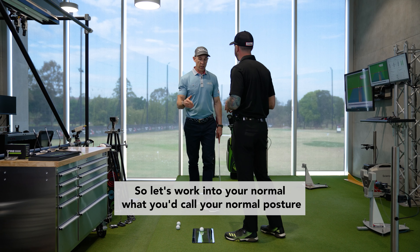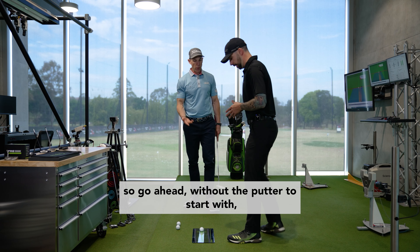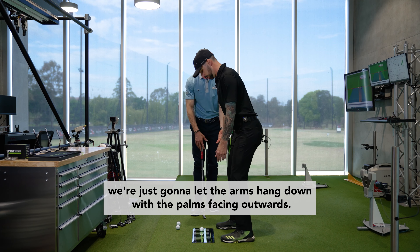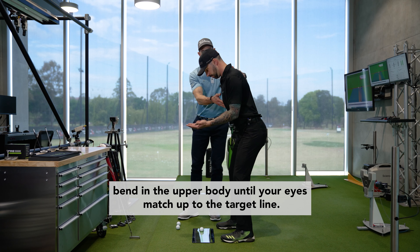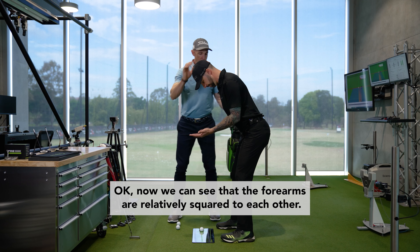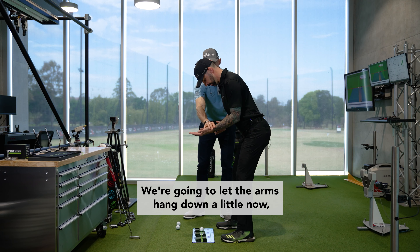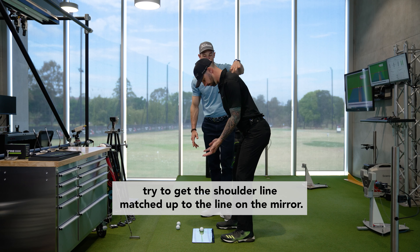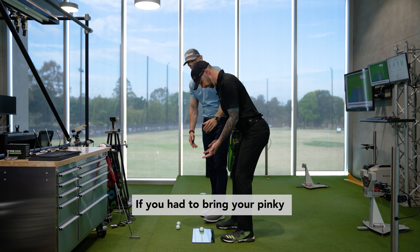Let's work into your normal posture. We'll do it without the putter to start — just let the arms hang down with the palms facing outwards. We're going to work a little bit of forward bend in the upper body until your eyes match up to the target line. Now we can see that the forearms are relatively square to each other. Let the arms hang down and visually try to get the shoulder line meshed up to the line on the mirror — there we go, beautiful.